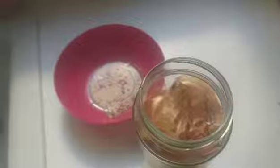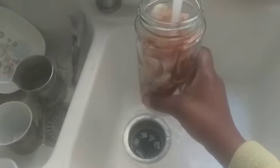Put the peels in any jar you have, and then add water — just add water. Try to soak them in the water like this. Then we're gonna cover it for the whole day until tomorrow morning. Let me cover it and keep it here — I'll show it in the morning and you'll see how it looks.